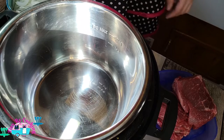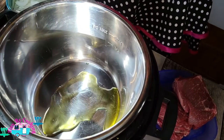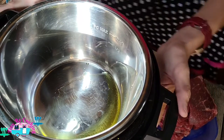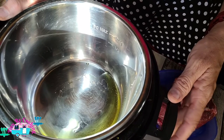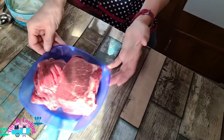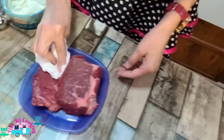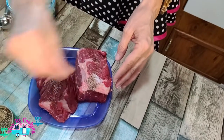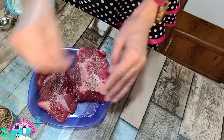Our pot is now hot. We're going to add some olive oil to it, just a little, and let that heat up. While that's heating up, we are going to dry our chuck roast and add salt and pepper. Just a little bit — this is what's going to give your meat the flavor.